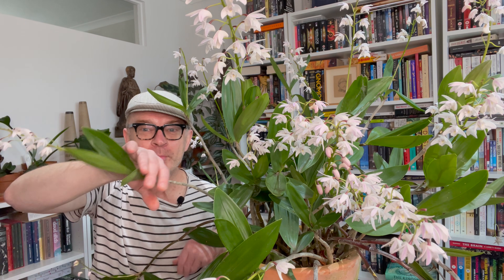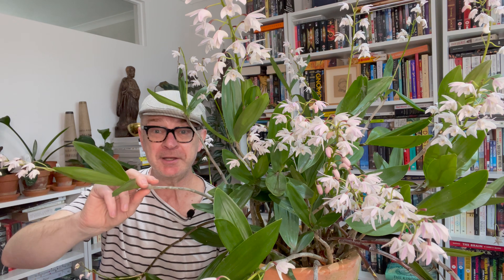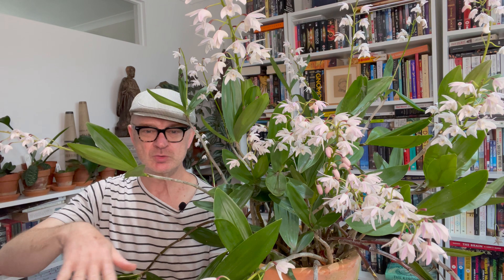Hello plant lovers, Matthew in Melbourne, fighting my way through the undergrowth to say welcome to my channel. If you're new, I grow cold, cool, intermediate orchids here in Melbourne without any humidifiers, greenhouses, or grow lights — they're either indoors or outdoors. If that's of any interest, I post every week, so hit subscribe. And now let's confront the elephant in the room.